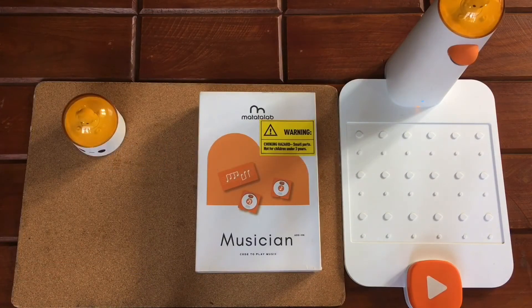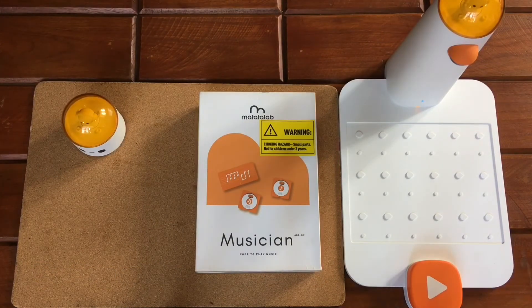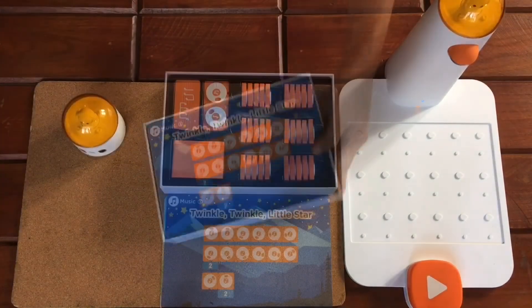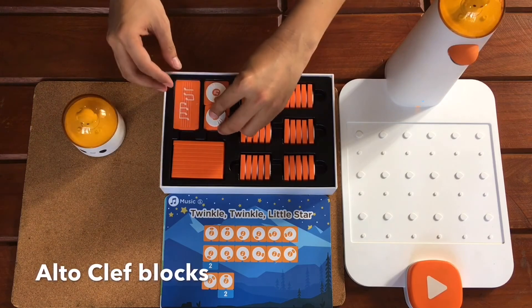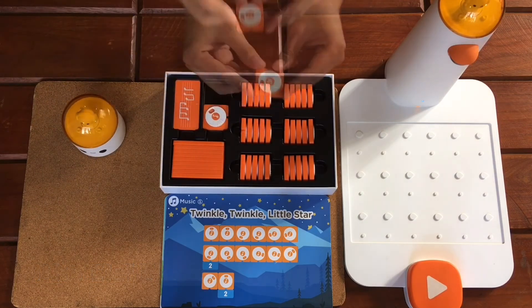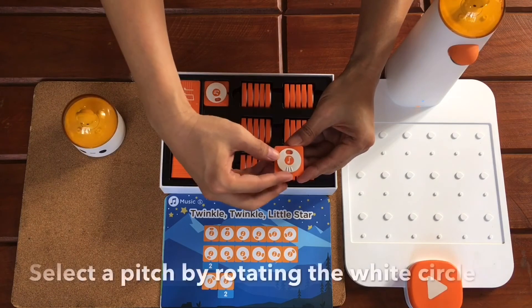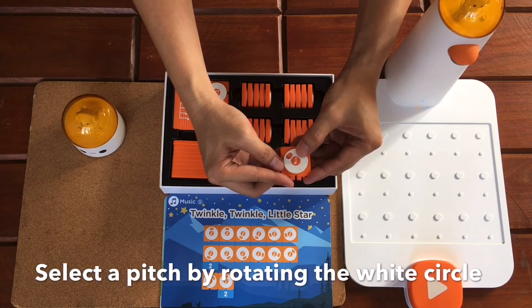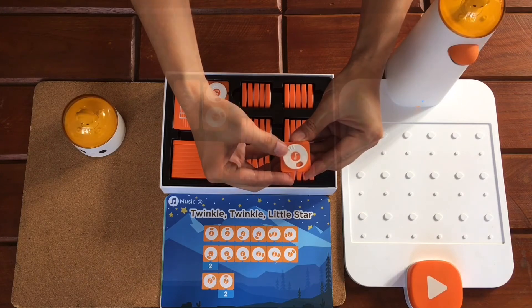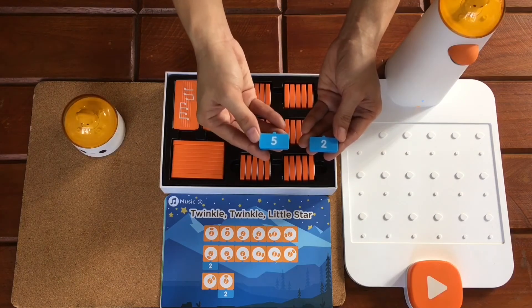Now let's move on to the Musician Add-on. With the Musician Add-on, kids learn about musical notes and beats through coding. With pre-combination, kids can compose their favorite music or even create their own. The music add-on contains alto clef blocks, treble clef blocks, and pre-composed melody blocks. You can rotate the white circle to select the numbers behind it, which represents the pitch — the higher the number, the higher the pitch. For the music add-on, the number blocks represent the beat — the higher the number, the longer the beat.